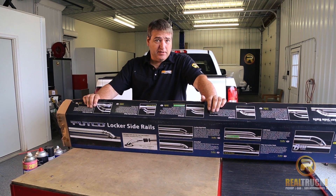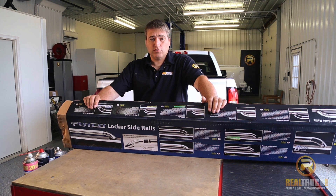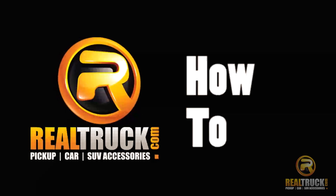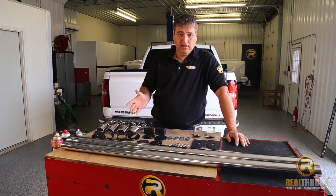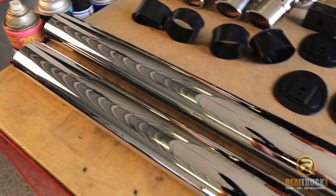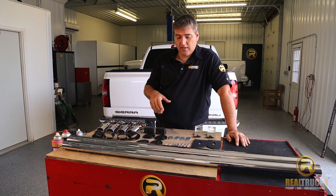Hey guys, John here with realtruck.com. Today I'm going to show you how to install the Putco Crossrails Oval Truck Bedrails onto this GMC Sierra. As you can see here, the kit comes with everything you need to get these things installed onto your pickup. The first step of this process is to prep this truck and get ready to put these on.